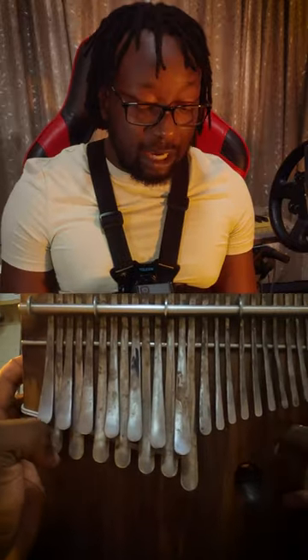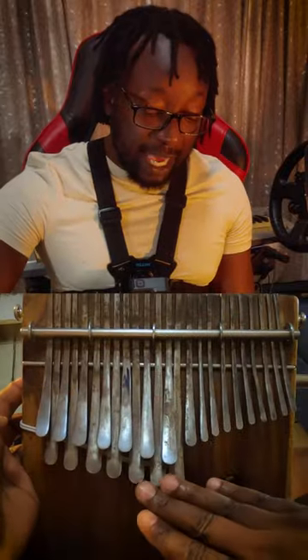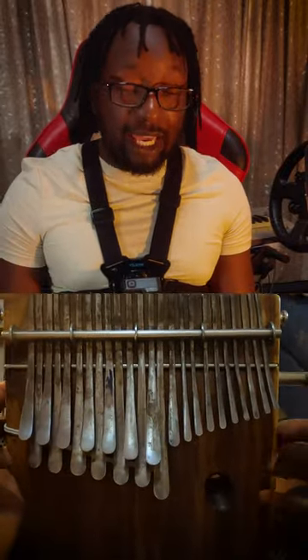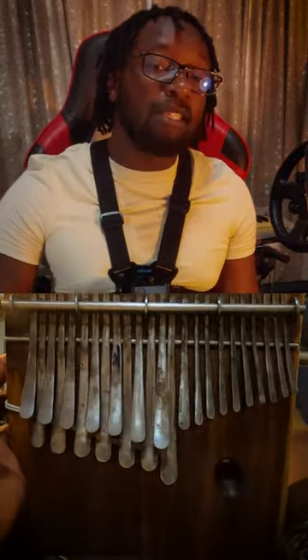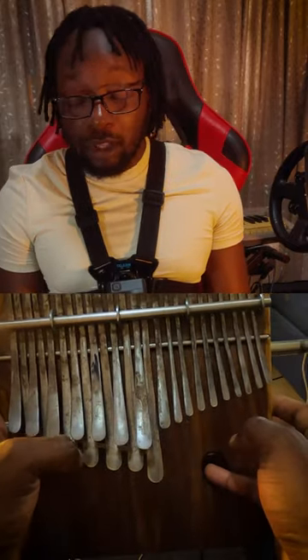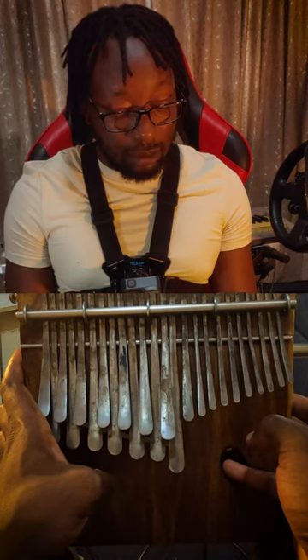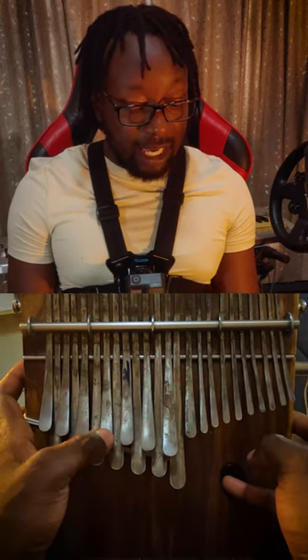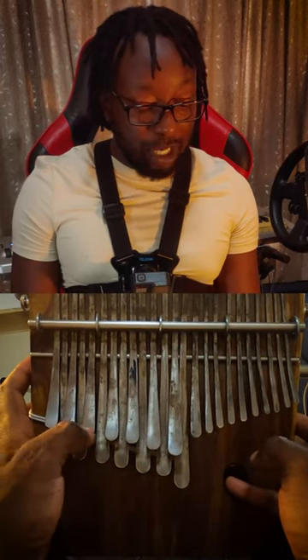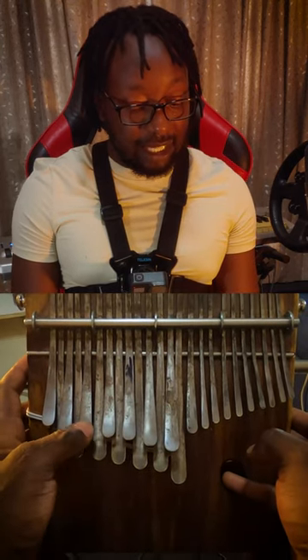One interesting thing about the Mbiradzavadzimu is on the left hand side there is a top row and a second row. The second row has the bassier notes, which are also the bigger brothers of the notes that are on top. The bigger brother of the first note is on its right hand side at the bottom, and then the second and third note — the bigger brothers are just underneath but on the left hand side.